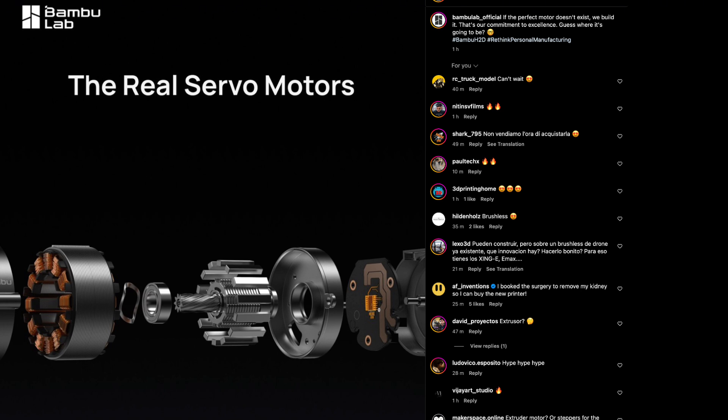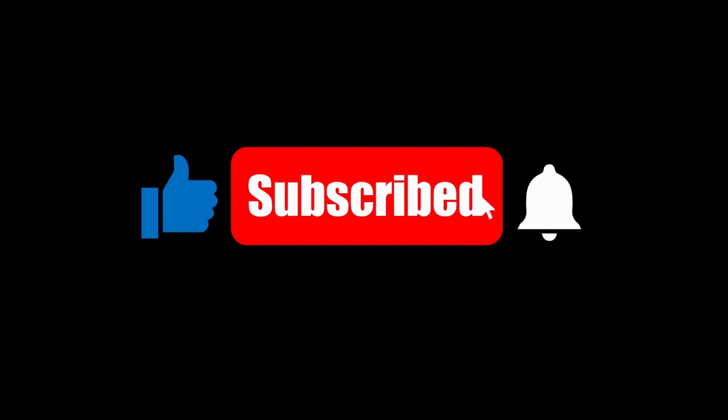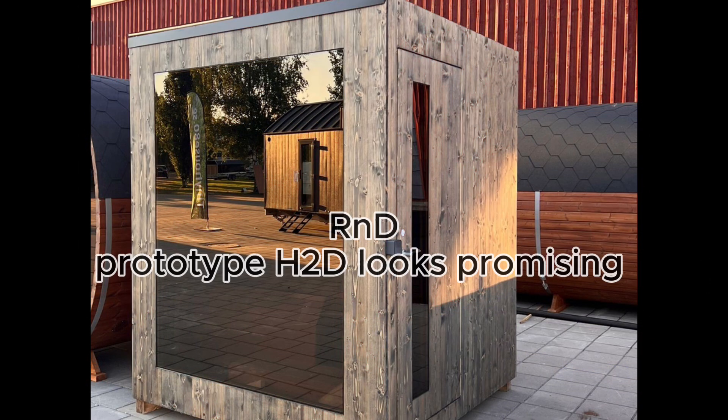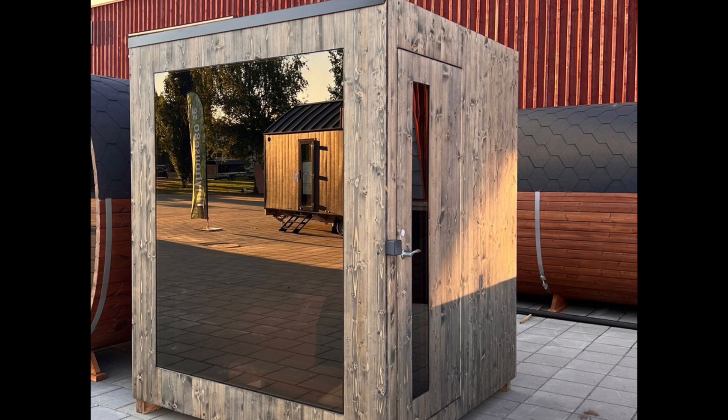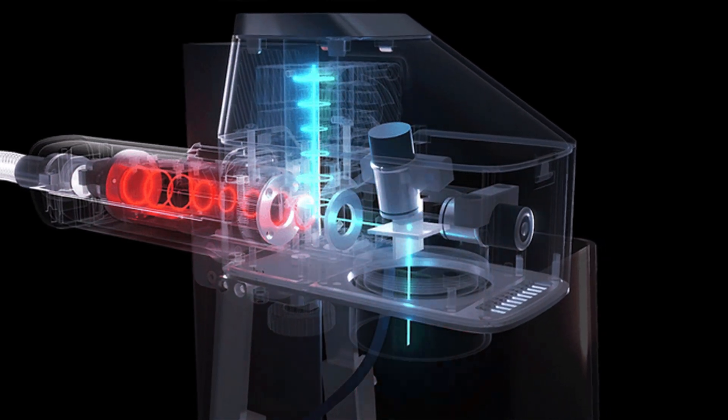Thanks for watching. If you're excited about the Bambu H2D, hit that like button and subscribe for more speculation, tech deep dives. Let us know in the comments: what feature are you most hyped about, and what's on your own list for the biggest feature this printer should have? My wish is a fiber laser for high-quality etching. See you in the next video.